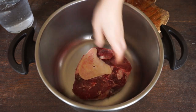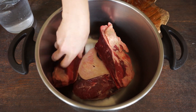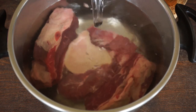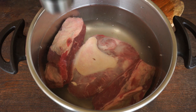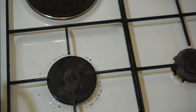Start by preparing the broth. In a pot, put one piece of beef chunk, two beef short ribs, four liters of water, one tablespoon of salt, and one-third cup of fish sauce. Heat over high fire with a lid.